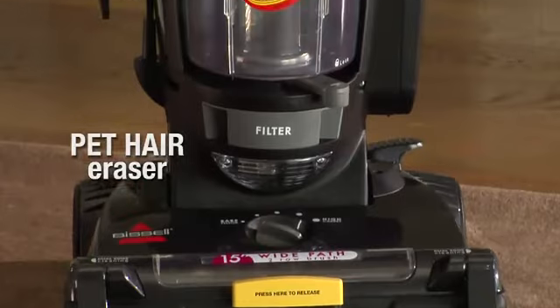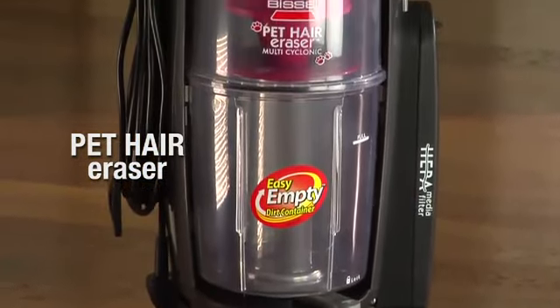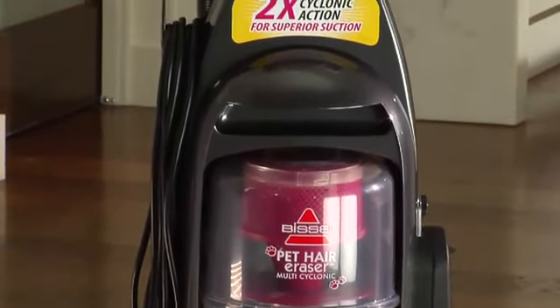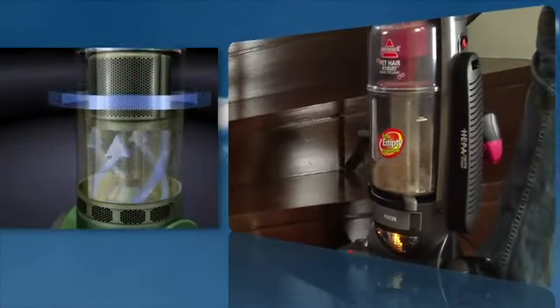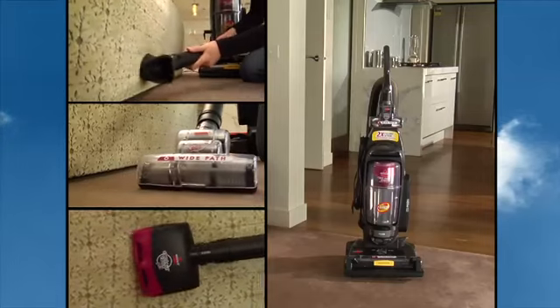When you need to clean and pick up dirt and pet hair from around your house, you need the Bissell Pet Hair Eraser Dual Cyclonic Vacuum. The pet hair eraser's two-stage cyclonic action provides superior suction for better dirt and pet hair pickup, and it includes an array of unique tools.